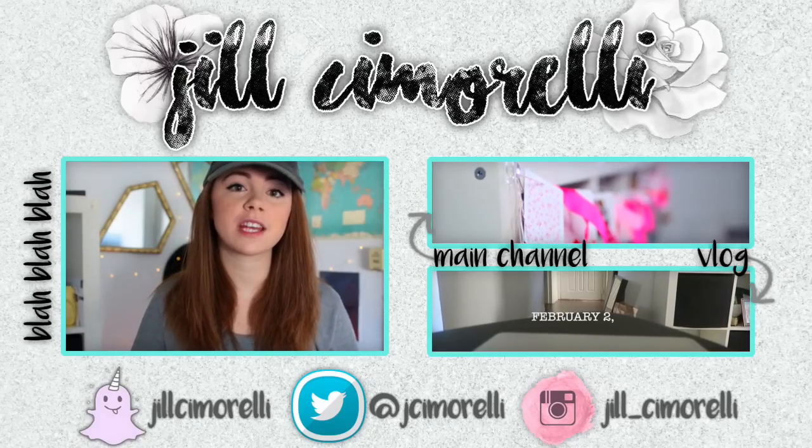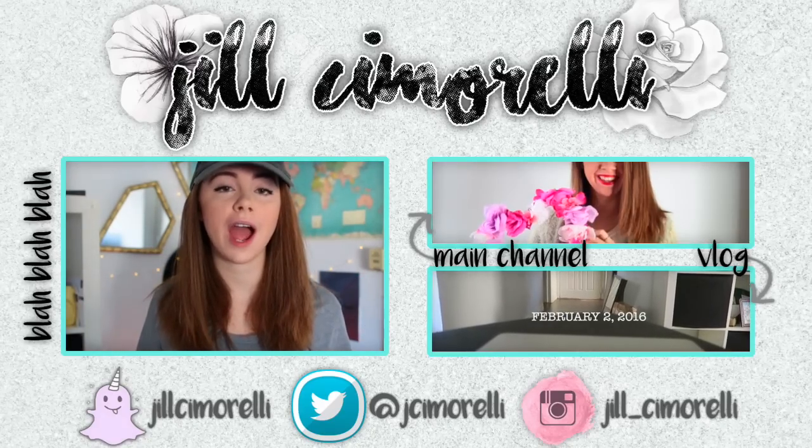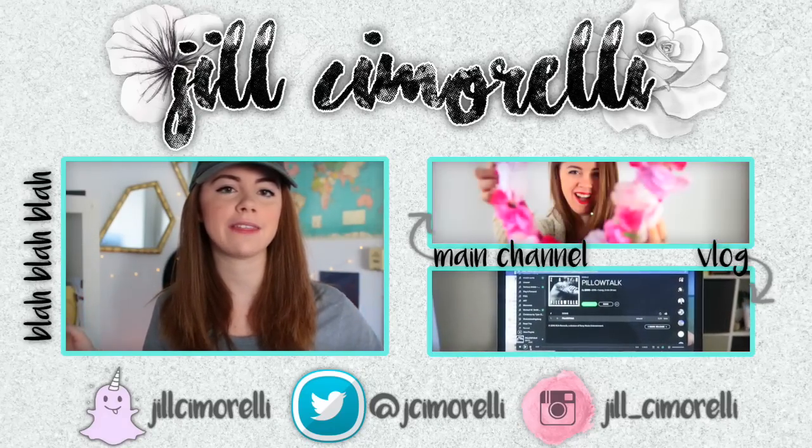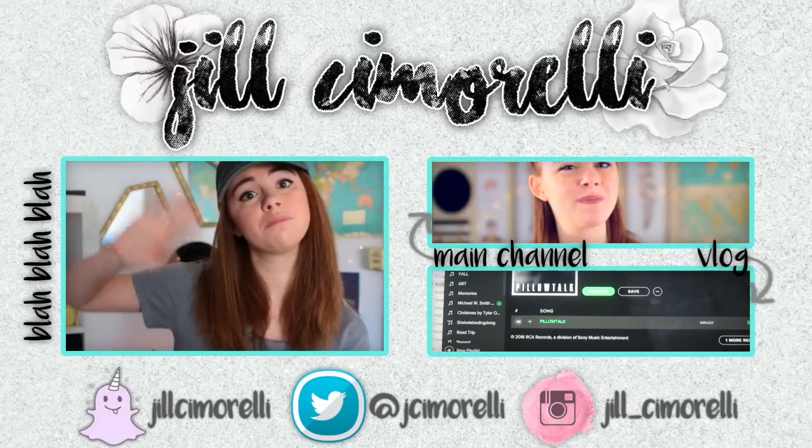And that is it for today's video. I hope you guys enjoyed it. If you did, don't forget to give it a big thumbs up. Also, let me know down in the comments which snack you are most excited to try. Don't forget to check me out on all my social media — I will have links to everything down in the description. I love you all so much and I'll see you next time. Bye!